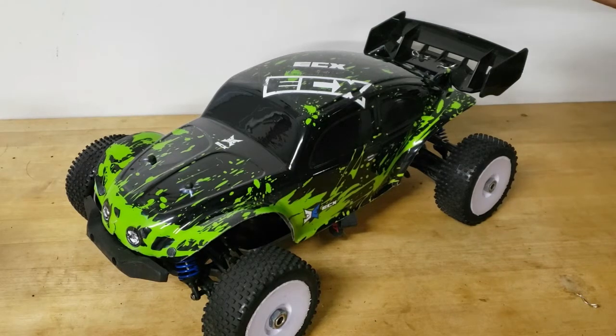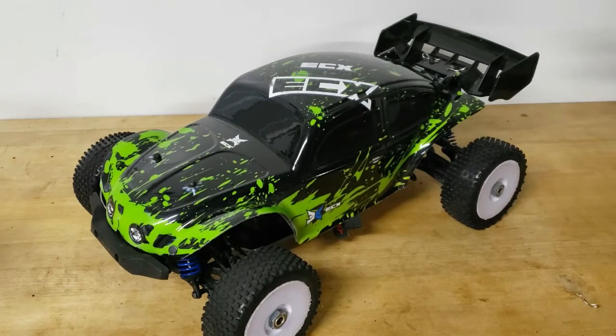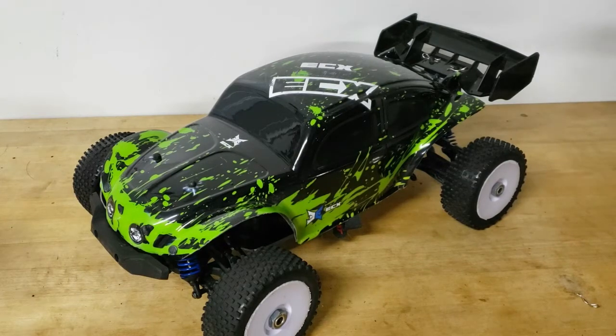But clearly here I've done basically a buggy conversion on it, because the Landslide XTE is actually based on a buggy called the BSD Racing Blazer XB. And I've essentially switched out all the monster truck parts for the buggy parts to do this buggy conversion, as well as some other tuning changes and modifications to get it to look like this.